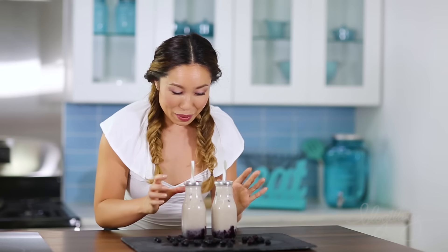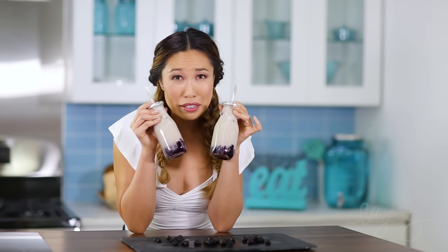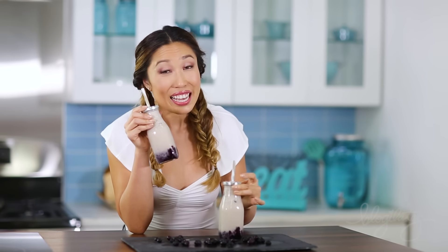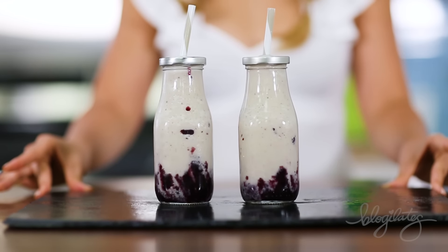And that is it guys. We just made the cutest and sexiest little milkshake thingies in the world. There's no actual dairy in here — it's cashew milk. And my favorite part is the presentation. How pretty is that? And there's lavender inside, which makes us quite sophisticated.